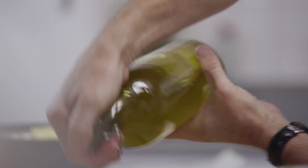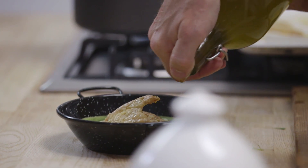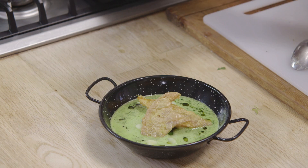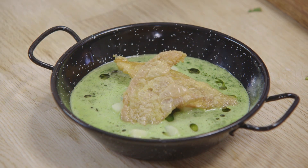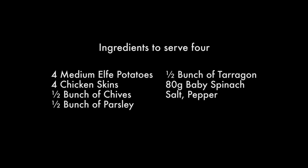Finish it off with some lovely crispy chicken crackling. Just a drizzle of olive oil on the soup itself, on that lovely broth - a few little droplets of olive oil. And there we have it: a lovely Elfie potato broth with herbs, spinach and chicken crackling. See you guys next week.